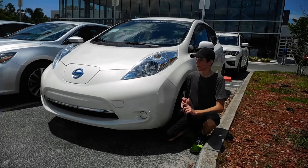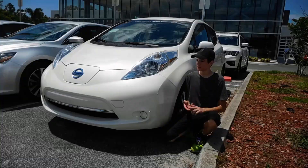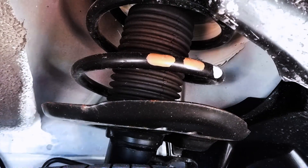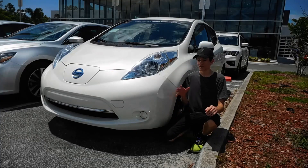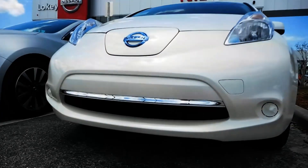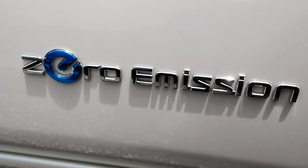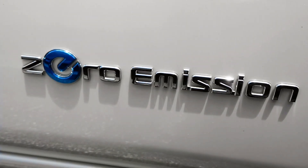That kit comes with aero parts, so you get splitters, side skirts, and things like that. It comes with better suspension and a whole bunch of visual upgrades. But what that kit also comes with is an aftermarket VCM, and that will reprogram the car for improved acceleration and throttle response. It can also remap the Eco mode for improved range during cruising.